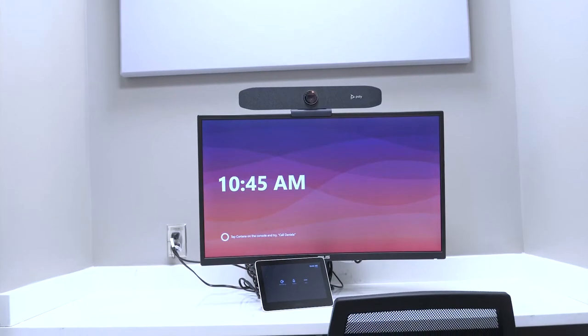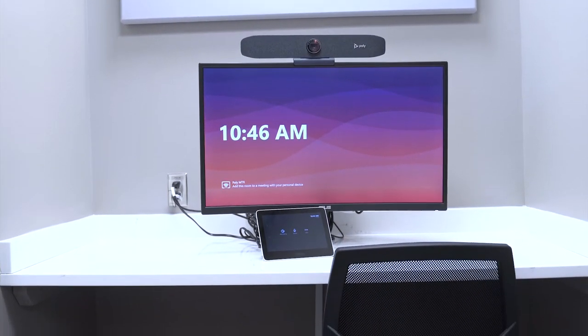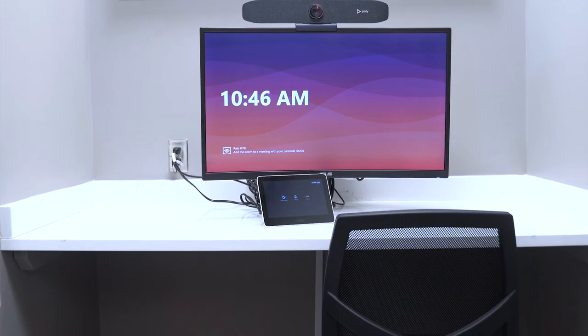All you have on the table is a PolyGC8, an 8-inch tabletop touch controller to which you can connect your laptop to share your desktop content.